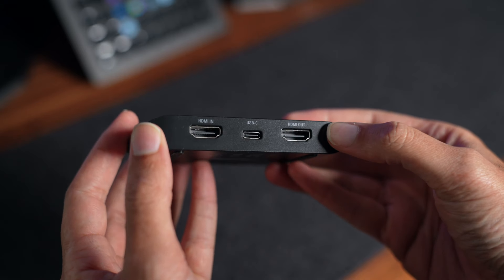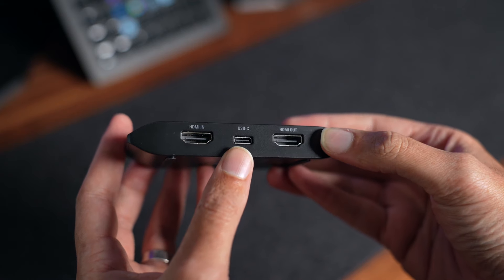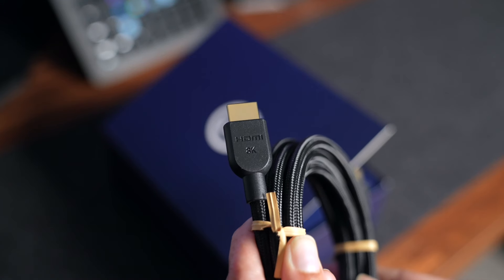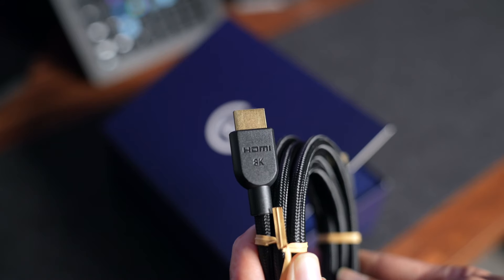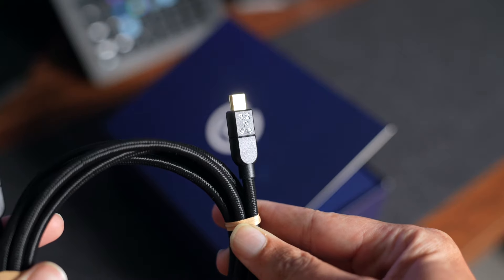All we have are three simple ports, but these three ports mean everything. We have two HDMI 2.1 ports and an updated USB 3.2 Gen 2 connector, which allows up to 10 gigabytes per second of data transfer. Honestly, this little thing is magic. Now inside the box, you also get one 8K HDMI cable and one USB 3.2 C-to-C cable.